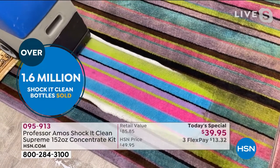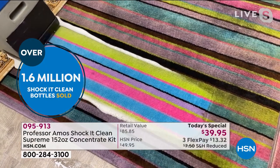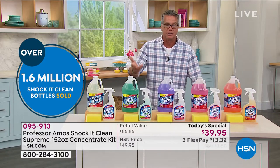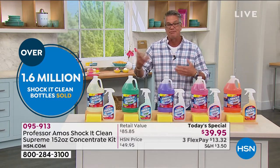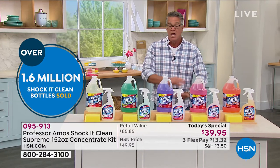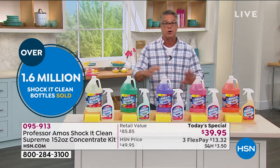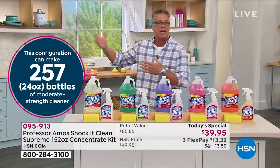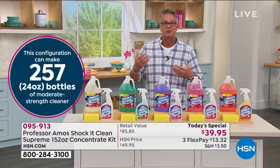If you bought a machine from us, use it there. But it does so much more than just carpeting — it'll work on virtually any surface. Whether it's your carpets, upholstery, tile, grout, vinyl, linoleum surfaces, stove, refrigerator, oven, whatever you need. You can use it on sneakers, on your outdoor coolers. You can use it anywhere.